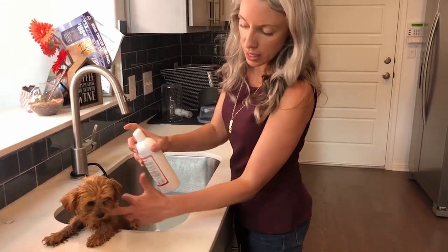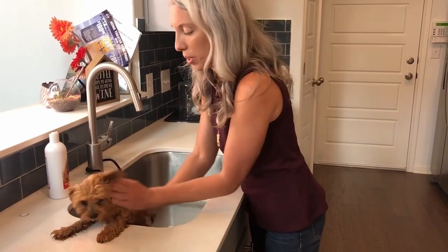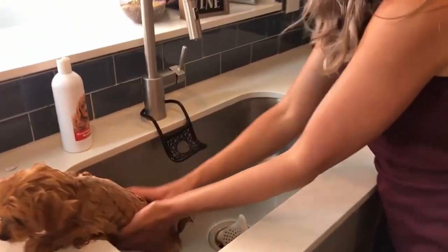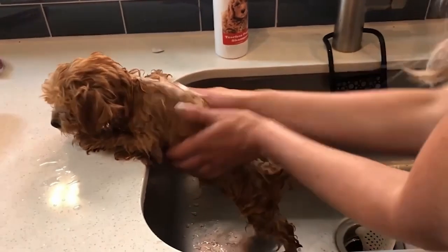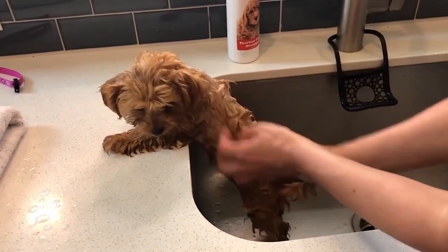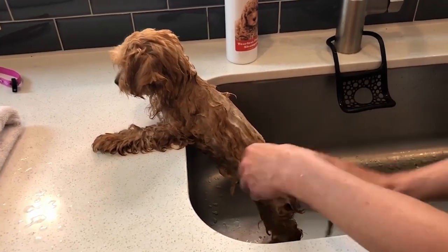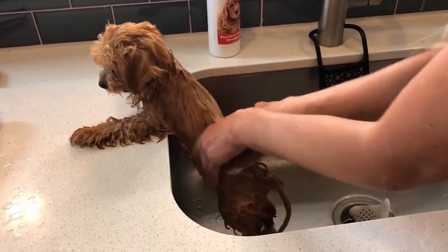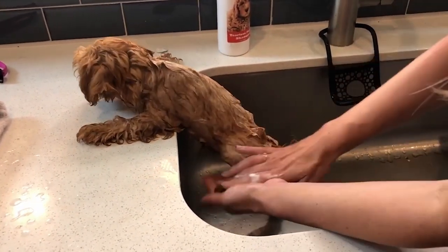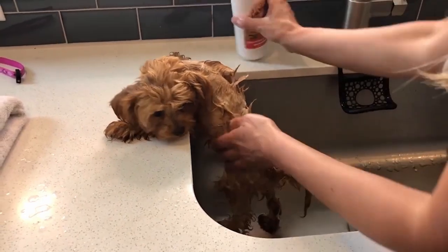I'm just keeping her with one finger — I don't want her to hop out, so I'm not putting any pressure on her, it's just preemptive. I like having my dog up on something so I can really rub rub rub. I'll use my nails and get the shampoo worked in. I can pull the suds off and move them down to her legs. She's got these long toe hairs, so I get some suds and move it down. I don't want to use too much shampoo because it'll be harder to rinse off.